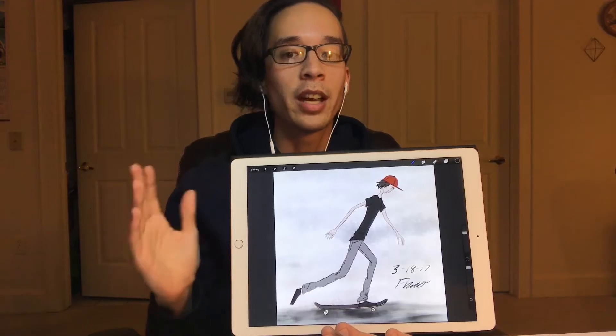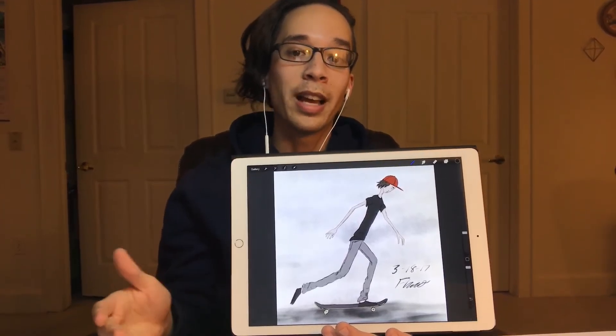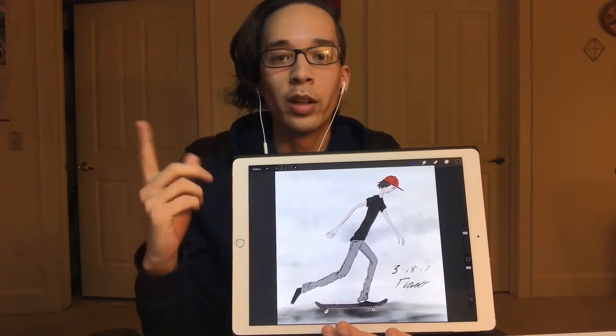I did all the line work pretty fast and kind of rough. I think that fits well with skateboarding and gives the piece a little more energy. I went for a mostly black and gray color scheme — that's what I wear myself a lot — except for the red hat. I thought it'd be cool to have one little pop of color.